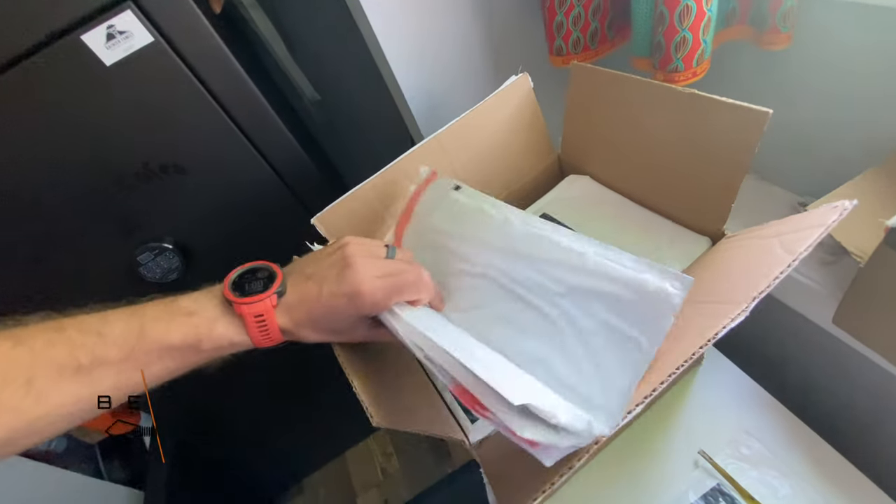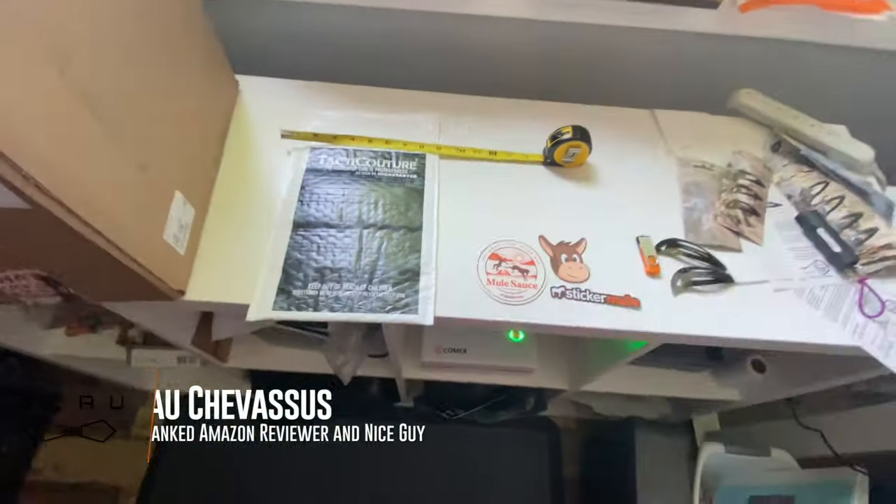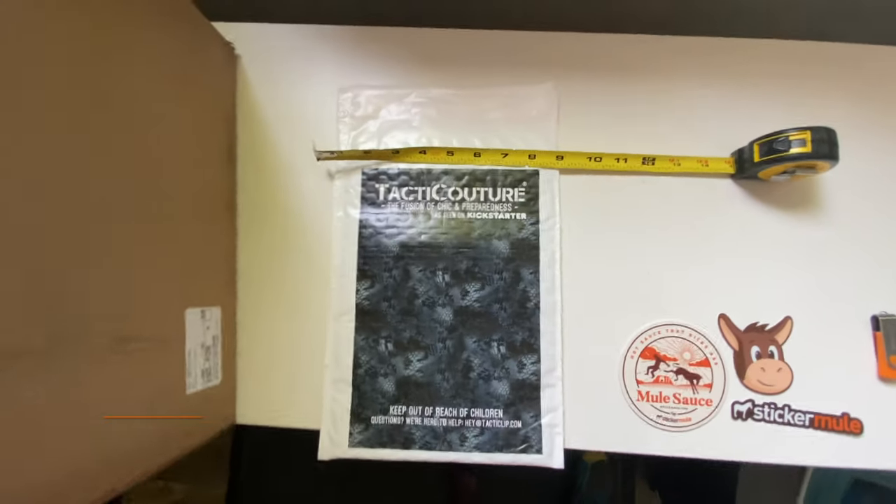These ones appear to be a bit folded, but looks like they flatten out just nicely. Love it. Alright, that's it — hopefully this helps. My name is Beau, catch you guys later.